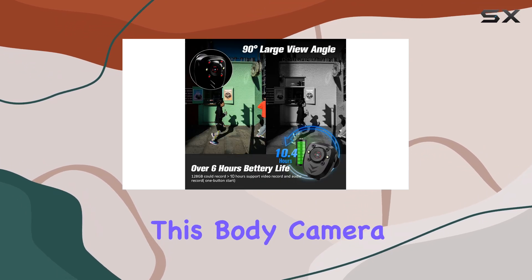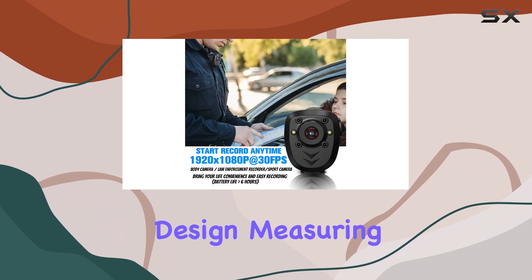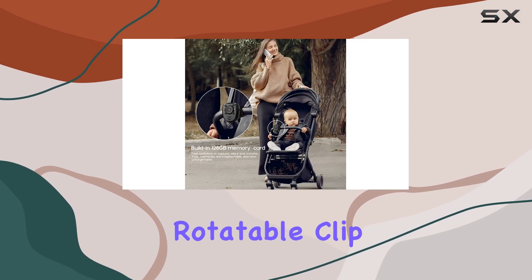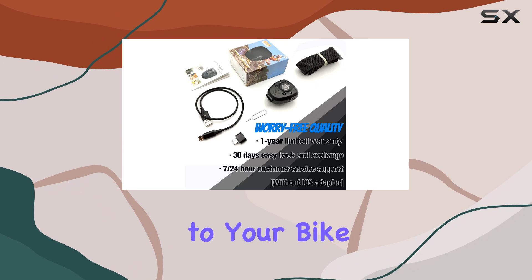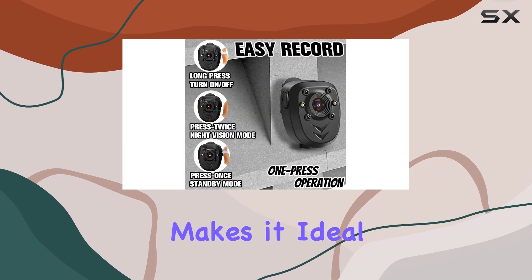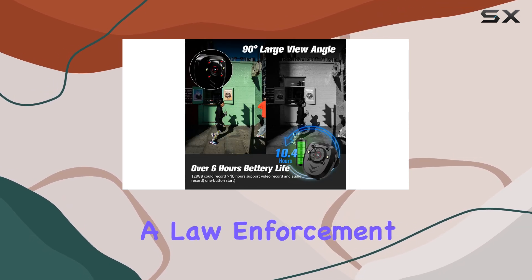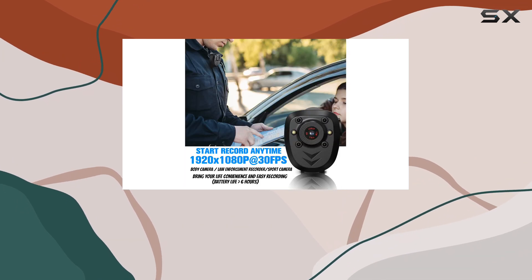First and foremost, this body camera impresses with its portability and discreet design. Measuring just a few inches and featuring a 360-degree rotatable clip, it can be easily worn on your collar, clipped to your bike, or even kept in your pocket. This versatility makes it ideal for those seeking a covert way to record their surroundings, whether you're a law enforcement officer, a security guard, or simply someone looking to enhance your personal safety.